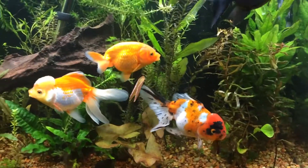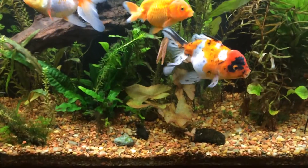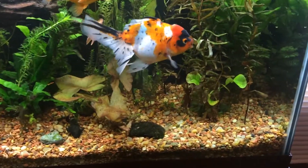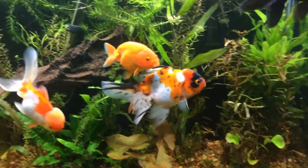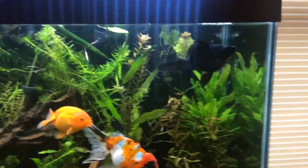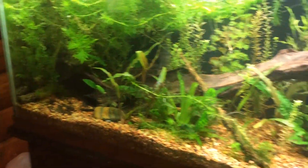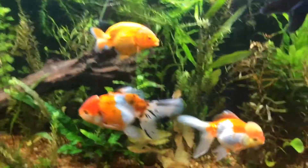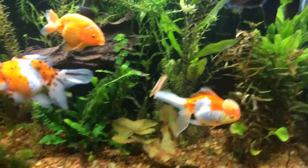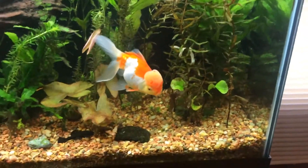Hey YouTube, this is Just One. I'll give you a five or six month update on the tank and the equipment. I'm not sure what brand the tank is — it's like 30 years old, it was my dad's. It's 55 gallon, it's plumbed. That's about all I know about it.